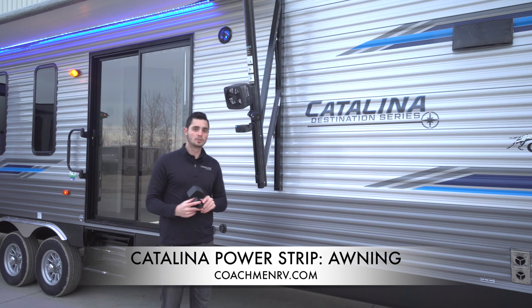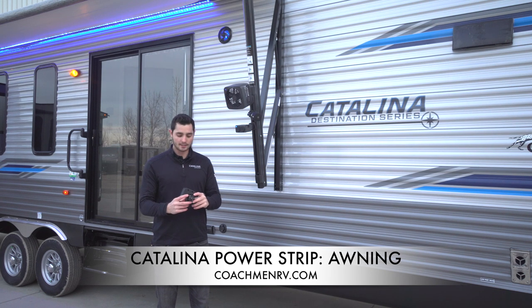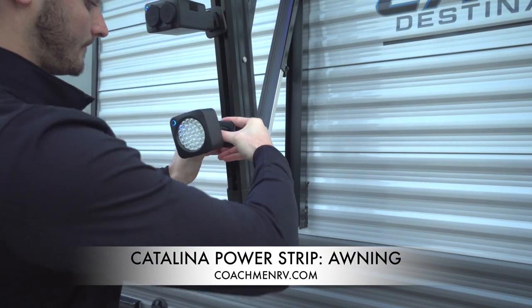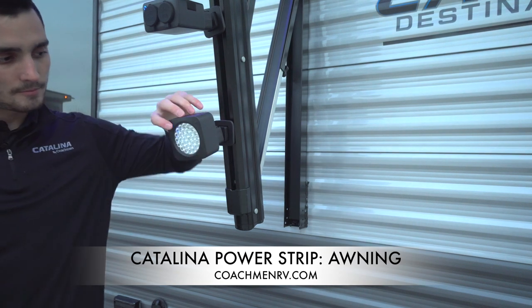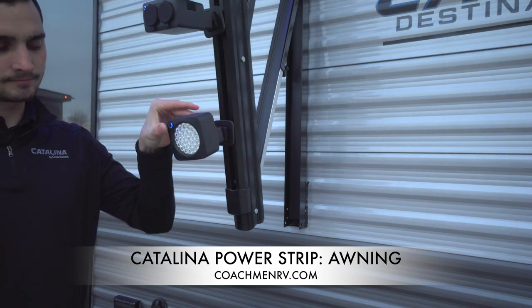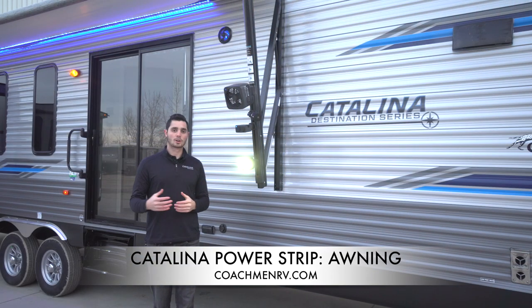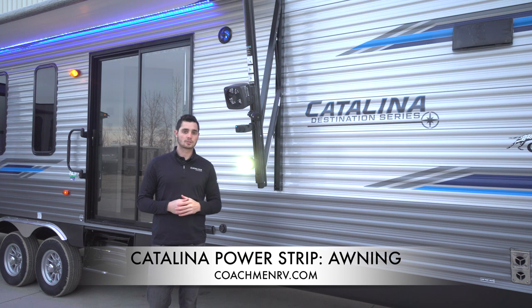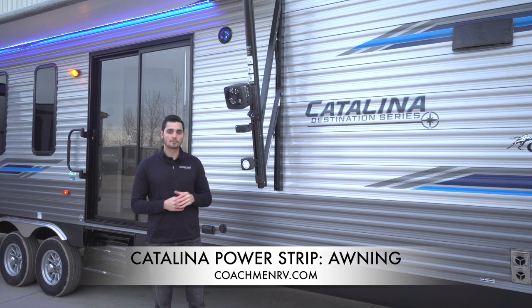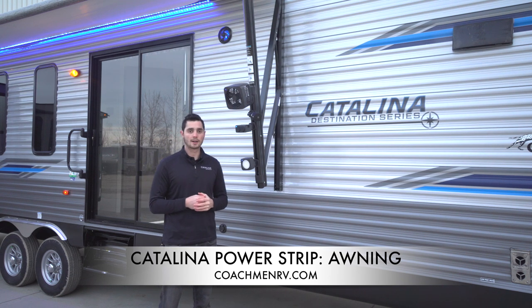Basically, there are two teeth on the back of the light and a button you pull back on. What you do is slide those in, pull back, and slide it in on the awning — you can see how easy that was. You'll get a little blue light that lets you know you have power. We turn it on and you can see how bright the spotlight is. The other cool thing is it has a rotating head, so we can move it around — great if we're working outside at night or need extra light while camping. To shut it off, just hold it for three seconds. It goes off but the blue power ring stays on, letting you know power is still available.